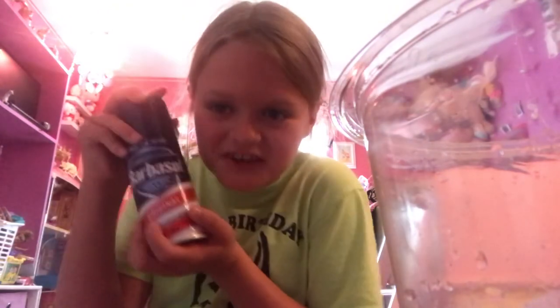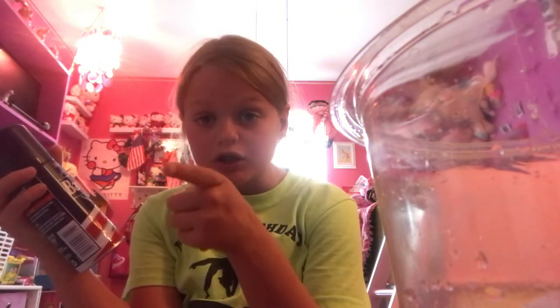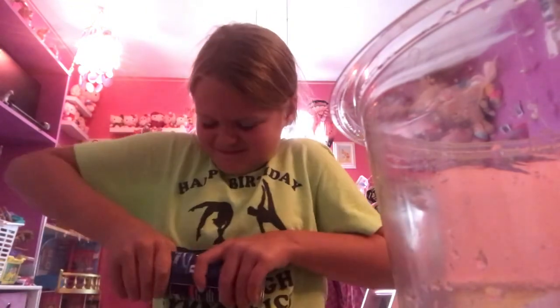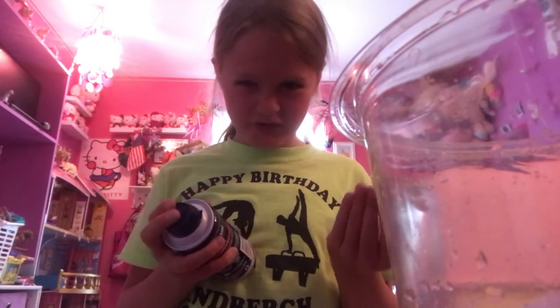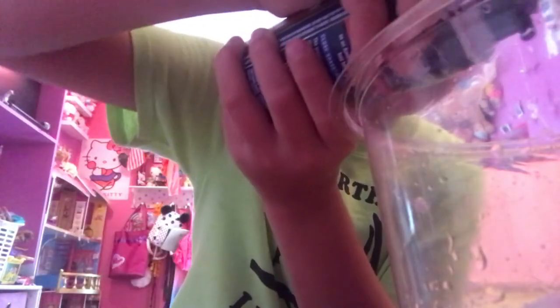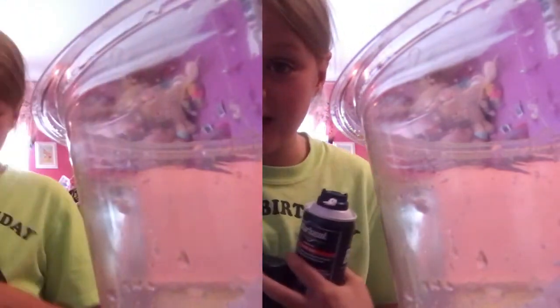Finally, the moment you've all been waiting for — the shaving cream! I just got this from Target, it's Barbasol, not sponsored. It's actually really good. I don't really know how much I add, I'll just show you. Let's add it — first squirt of the day! We might need to shake that up, I'll be right back.